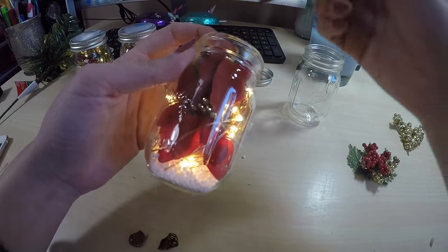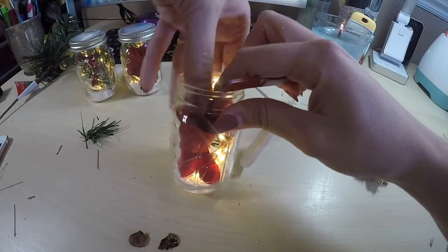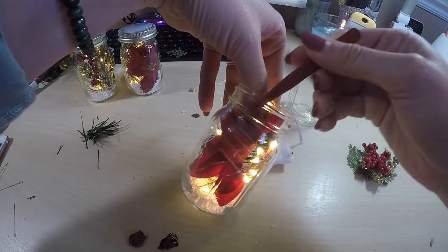As you can see, one flower petal has kind of covered up the front of itself, so I am just going to use my tweezers to flip that right back around.